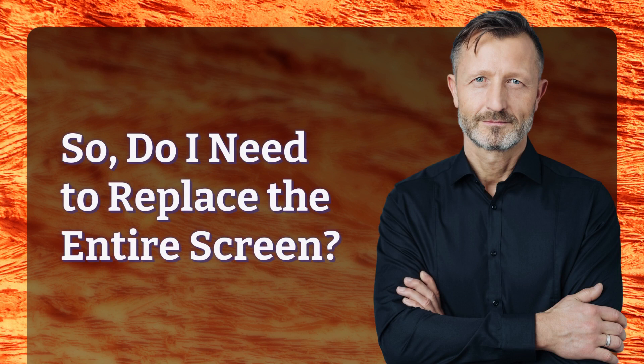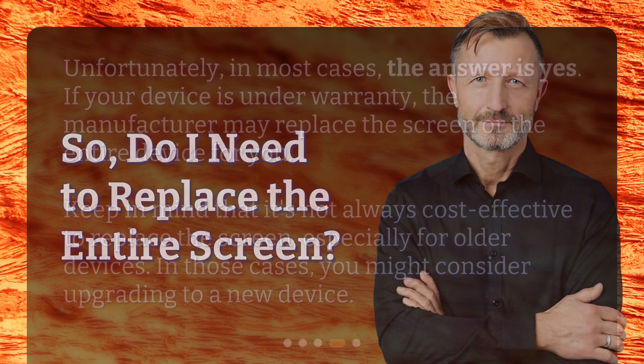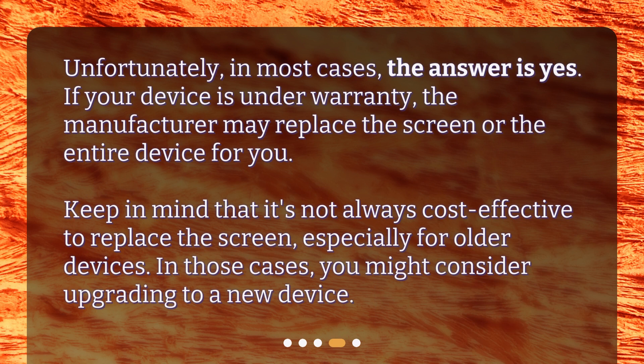So, do I need to replace the entire screen? Unfortunately, in most cases, the answer is yes. If your device is under warranty, the manufacturer may replace the screen or the entire device for you. Keep in mind that it's not always cost-effective to replace the screen, especially for older devices. In those cases, you might consider upgrading to a new device.